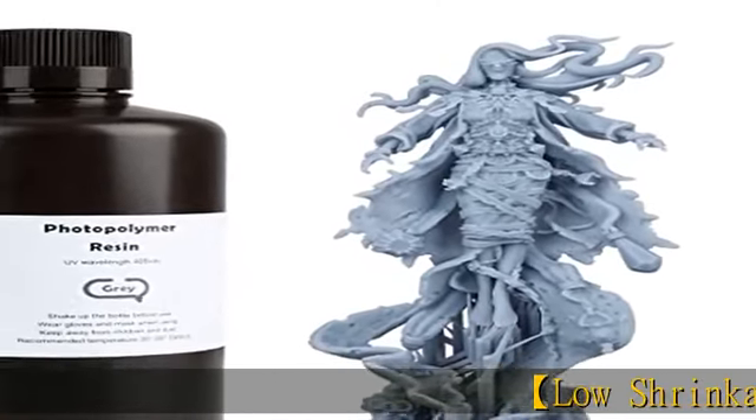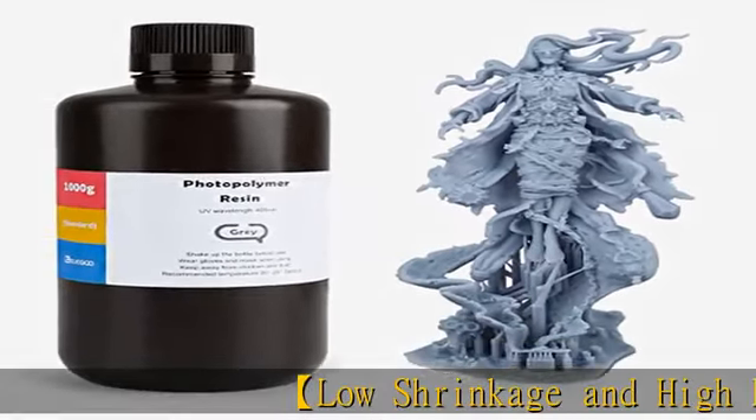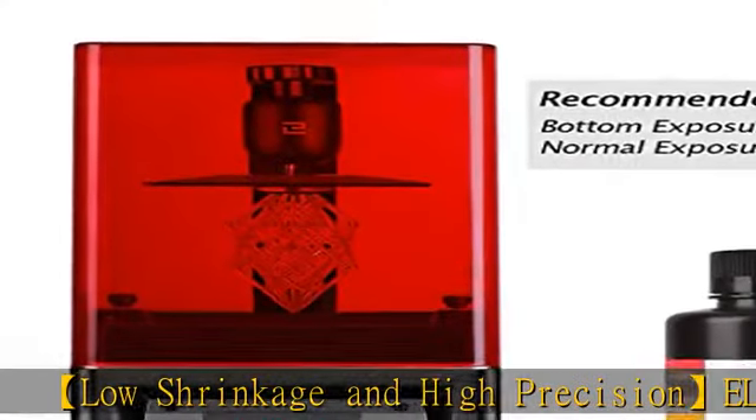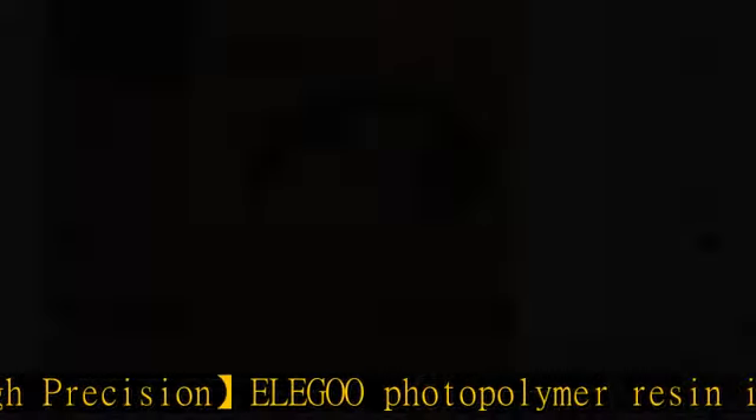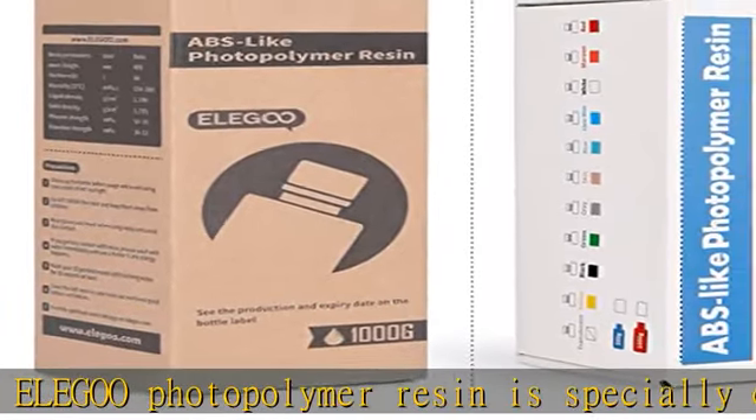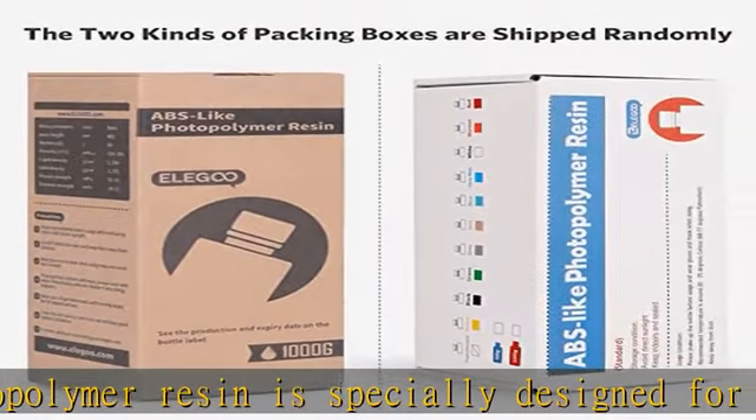Low shrinkage and high precision: Elegoo photopolymer resin is specially designed for reducing volume shrinkage during the photo curing process, which ensures the high precision of the print model with smooth finish, fast curing, and great stability.